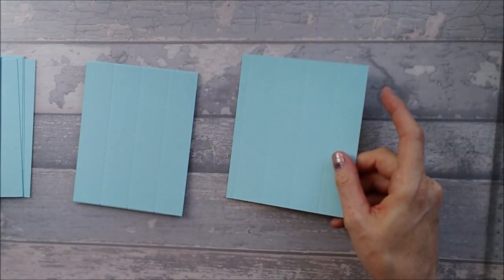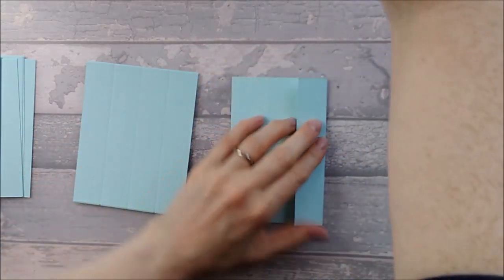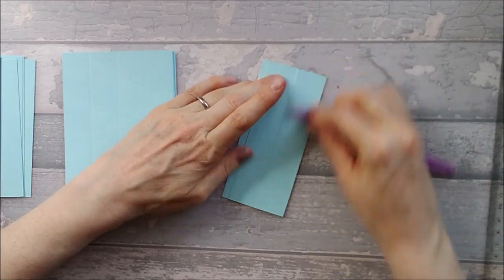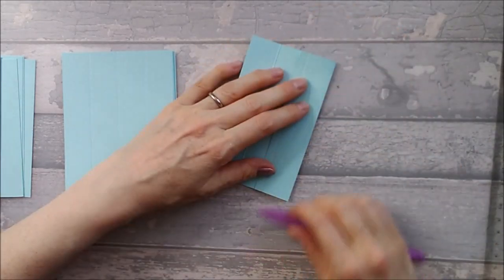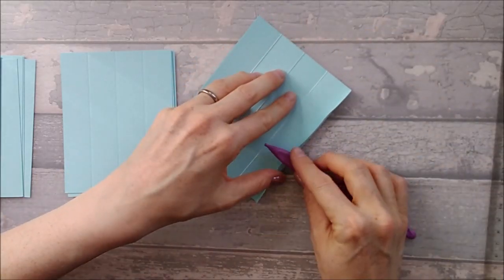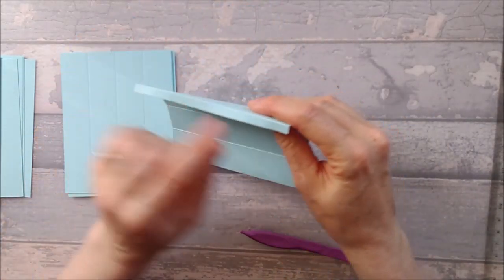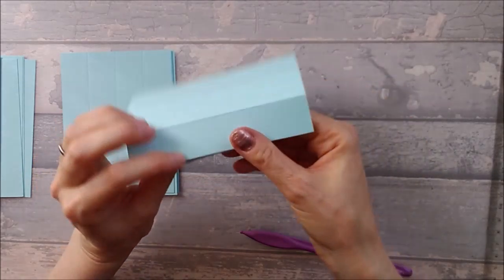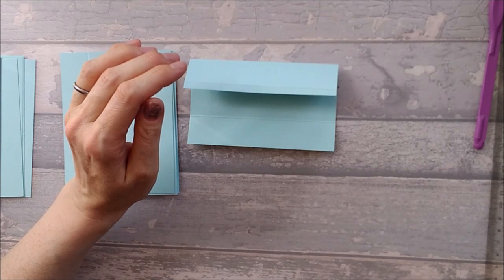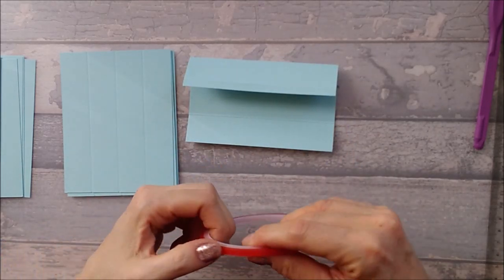So let's get to putting our card together. Bring in your pieces that you scored. The main piece that is four and a quarter by five — you just want to go ahead and burnish all of your lines. You can make it four and a half by five and give yourself a half inch tab rather than a quarter inch tab — it's really up to you. I did the quarter inch because in the UK an A4 page is eight and a quarter inches wide, so I could get that piece and one of my four-by-five panels out.